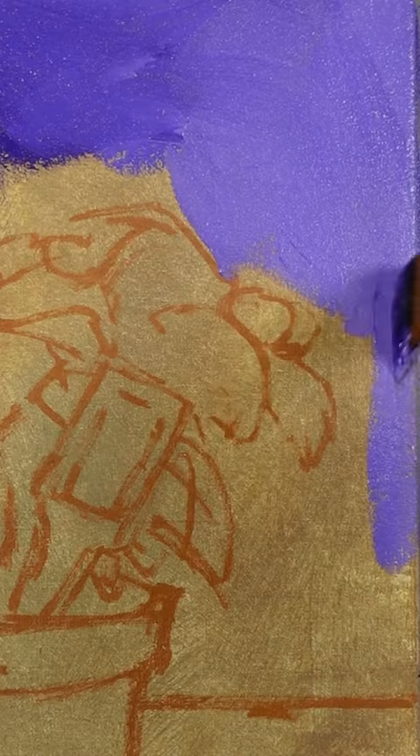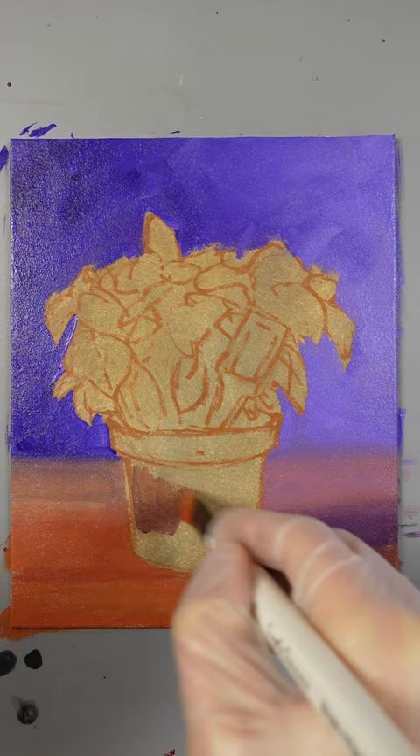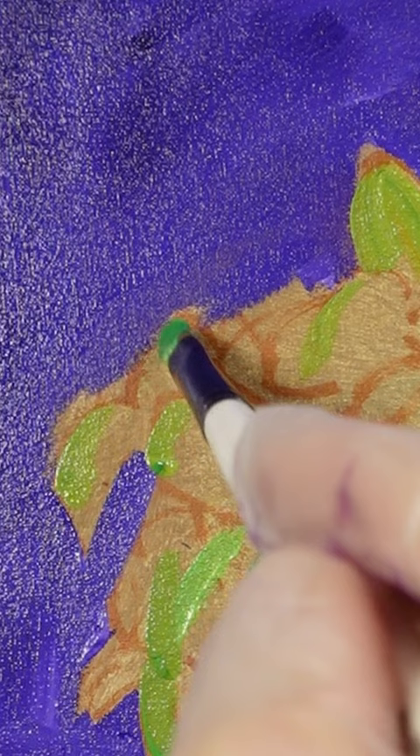It's not summer without some fresh basil. I started by painting in the purple background, which is dioxazine purple with titanium white. The warm color of the wood table looks good with the purple too. I bought this at my local supermarket and I thought the green would look good on a purple background. I created two shades of green and then a very dark color for the shadow areas.